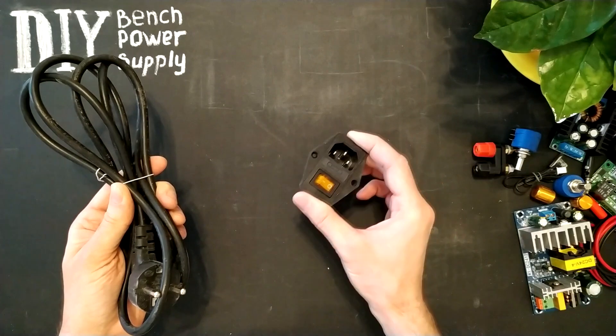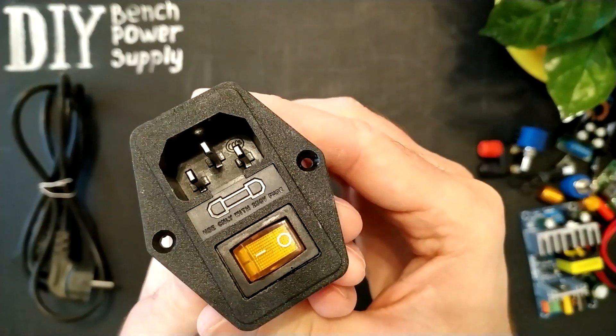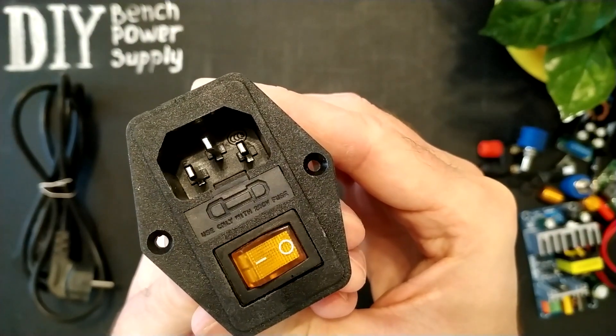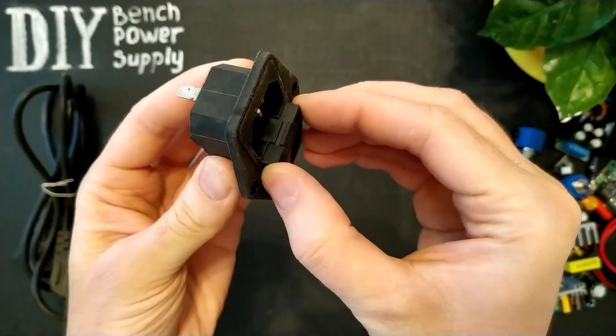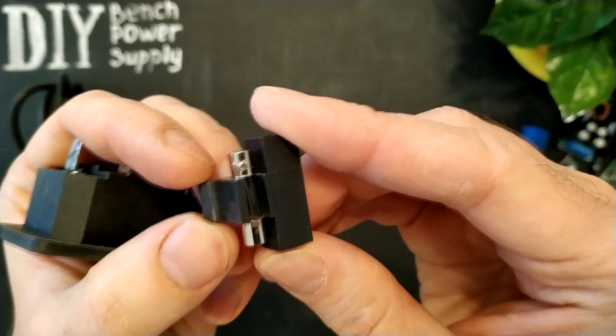This is a power cable and a power circuit. The power circuit has a 10 Amperes fuse. It means if we connect any electrical appliance which consumes more than 10 Amperes, the fuse will be blown and protect our circuit.